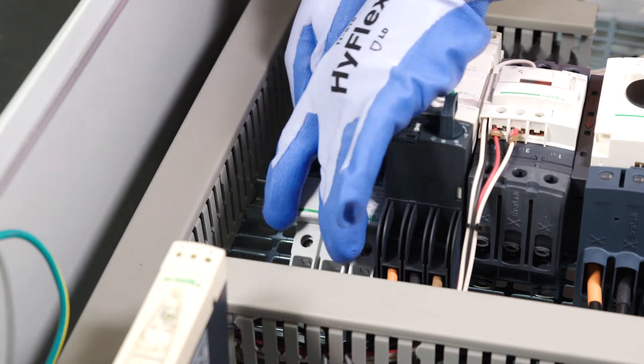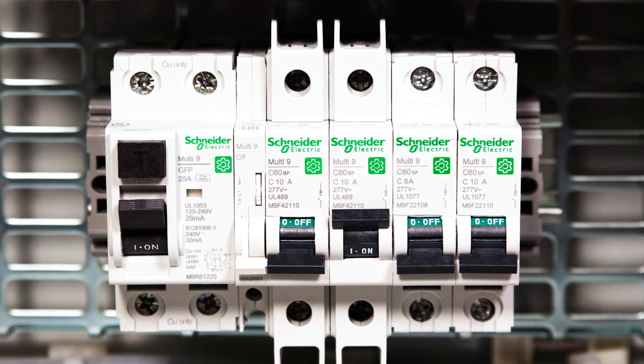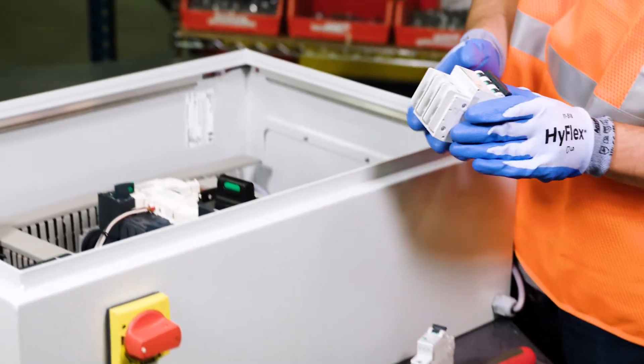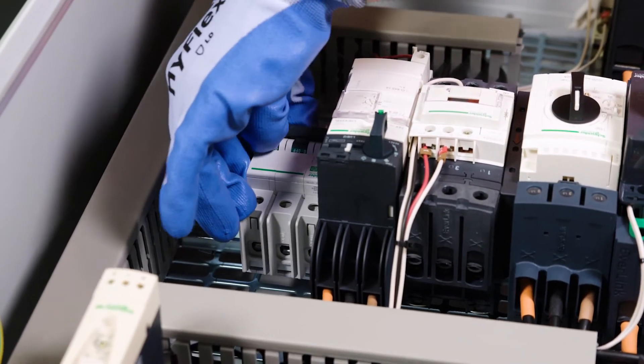Now you can optimize the design of your control panel and get the highest level of protection against electrical threats such as short circuits, overloads, and ground faults with Multi-Nine, the new line of multi-standard miniature circuit breakers from Schneider Electric. Multi-Nine was redesigned specifically for use by original equipment manufacturers and control panel builders worldwide, addressing your need